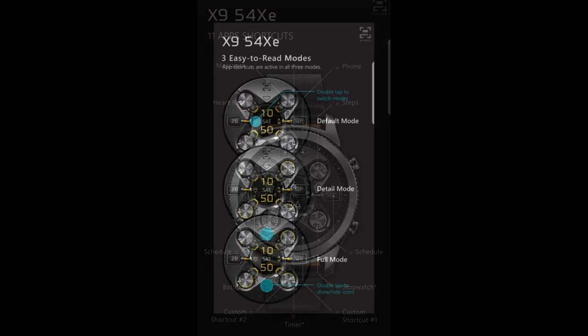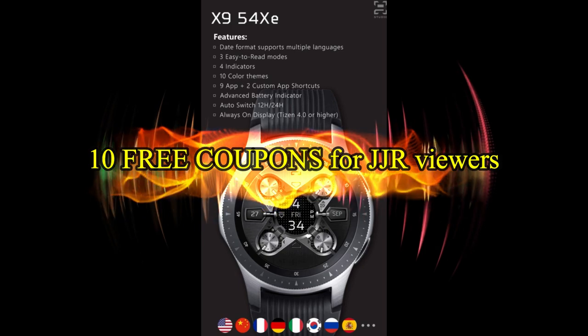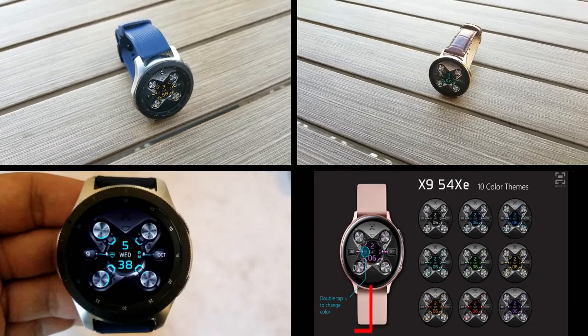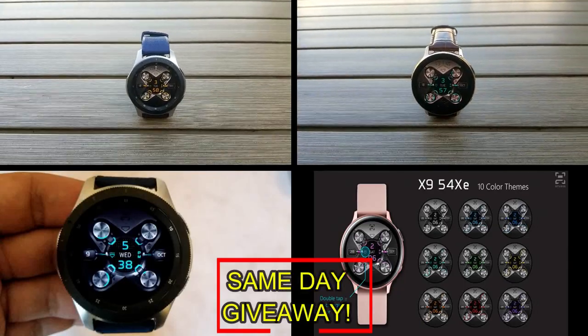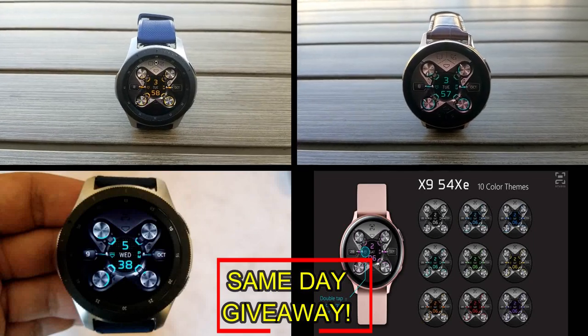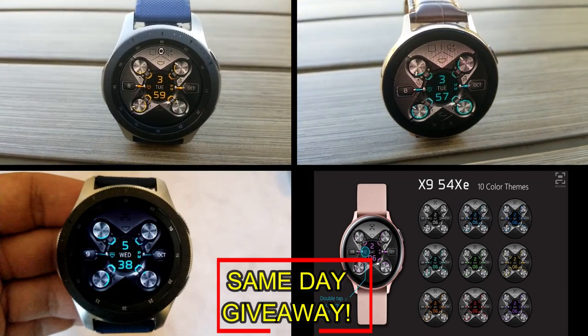If you want any of the items I reviewed today, simply do a search in the Galaxy App Store under the name of this face. The full details including the direct link are included right in the video description. I'm also going to be giving away free coupons to random and lucky viewers that comment below — I'll leave a reply under the winner's comments to let them know exactly how they can get a coupon. Good luck to everyone, enjoy the rest of your day, and I'll catch you guys in the next episode.